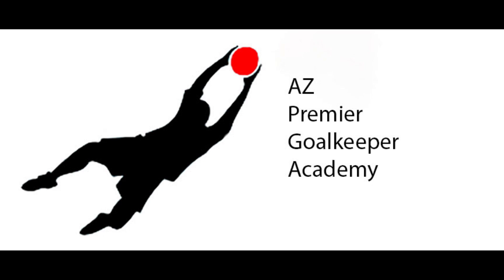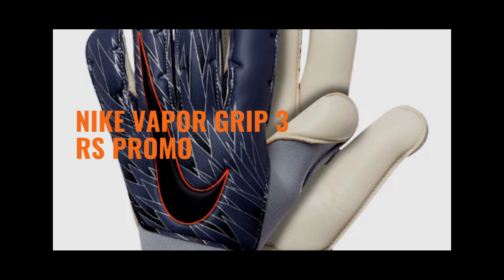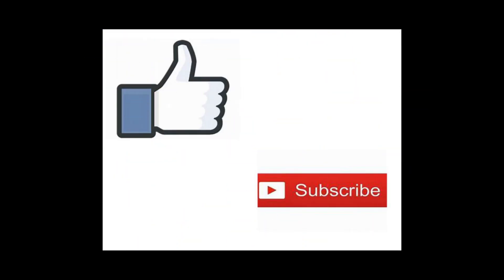Hello everyone, Adam here with AZ Premier GK, and today we're going to take a look at the Nike Vapor Grip 3 RS Promo Goalkeeper Glove. But real quick before we get into that, I'd just like to ask everyone to please like and subscribe if you enjoy the video — it really helps my channel out.